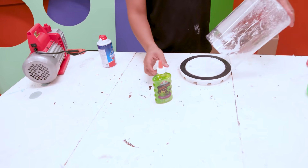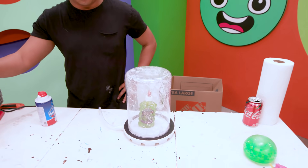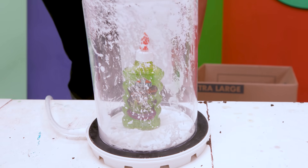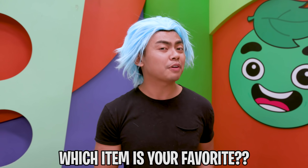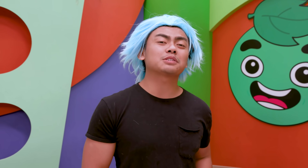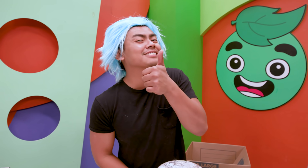Last but not least, we're gonna end it off strong. We have glue — three, two, one! It does nothing! Thank you for watching. Let me know in the comments which item was your favorite and do you want me to do more? Let's get this video to 15 likes if you want me to do more. Alright, I'll see you later! Stay juicy.